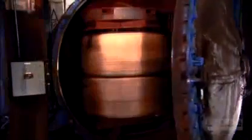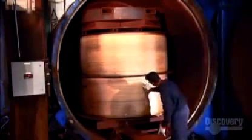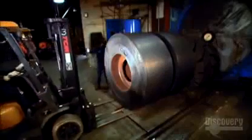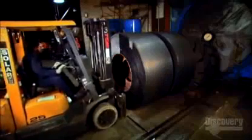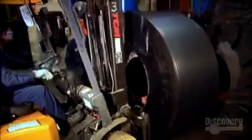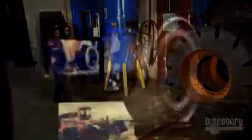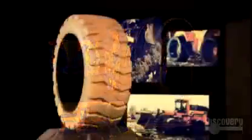Big tires with metal framework go into an autoclave to take shape and undergo vulcanization. A forklift, equipped with solid tires of course, extracts the finished tires from the autoclave. And now they're ready to roll.